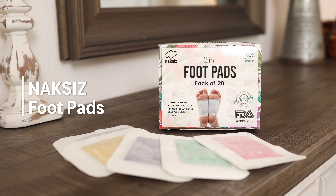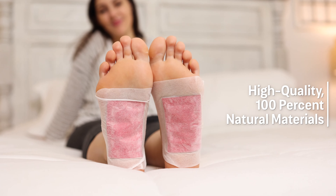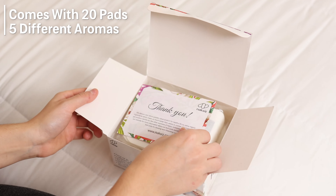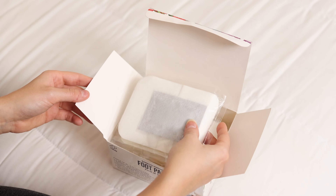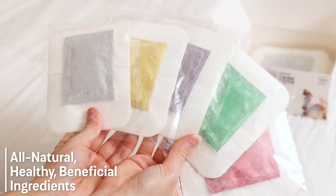Introducing Noxus Foot Pads, created using high-quality, 100% natural materials. These all-natural cleansing foot pads come in a large supply of 20 pads, with 5 different aromas for therapy. All ingredients are organic and carefully chosen for optimal body benefits.